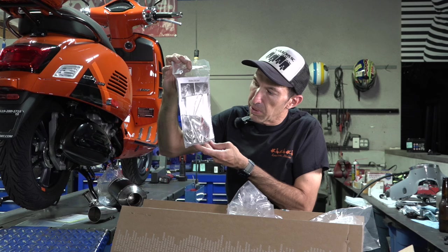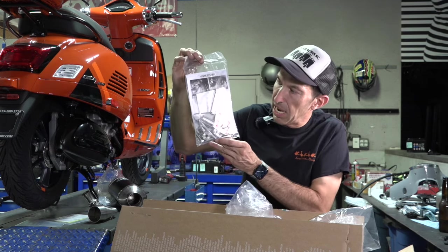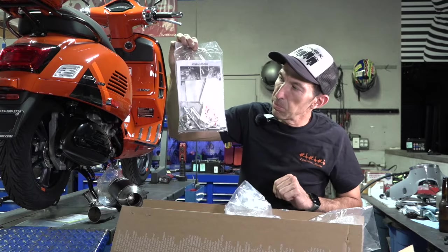The last packet is some of the hardware needed to install the pipe, along with springs, spacers, and more. It even comes with a spring puller.